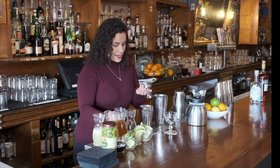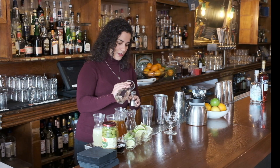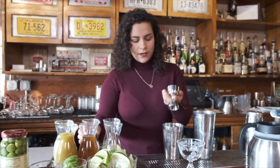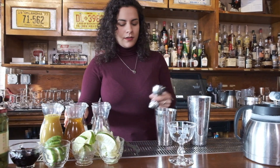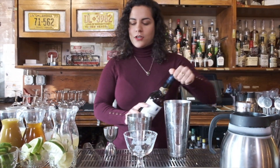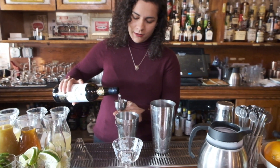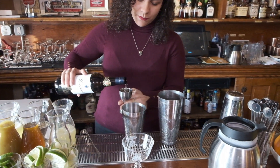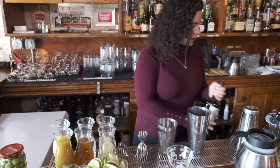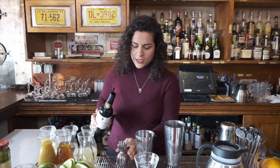So to that I'm going to add a fat half ounce of fresh lime juice, then a three quarter ounce pour of simple syrup. I'm going to use two types of sherry today — an ounce and a half of Fino sherry, which is going to give it a nice bright salinity and dryness, and then a half an ounce of Amontillado sherry.